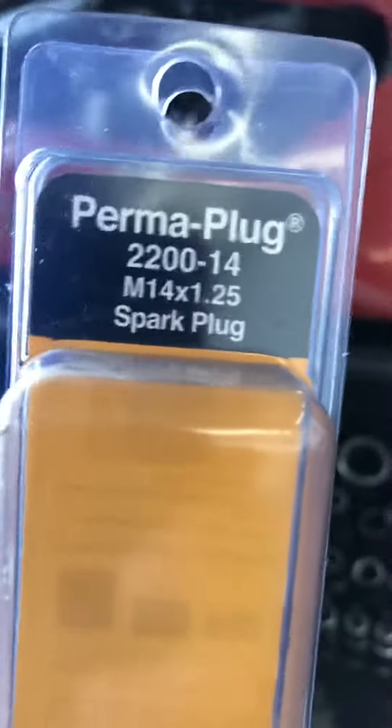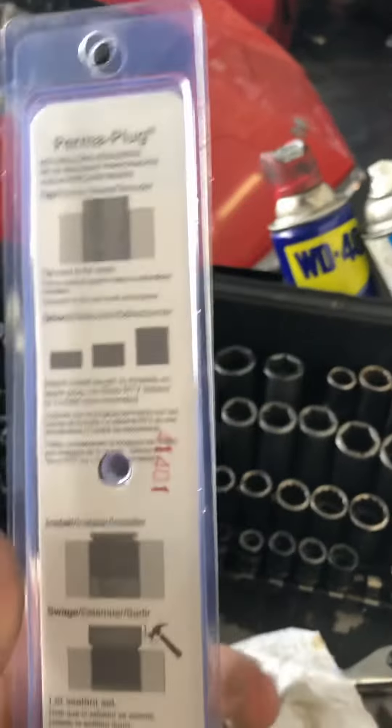We installed one of these repair kits a year ago on number two and it's still working, so we're gonna give it a shot on number six. He keeps saying he's getting rid of the truck but he's not, so I'm trying to buy him time.